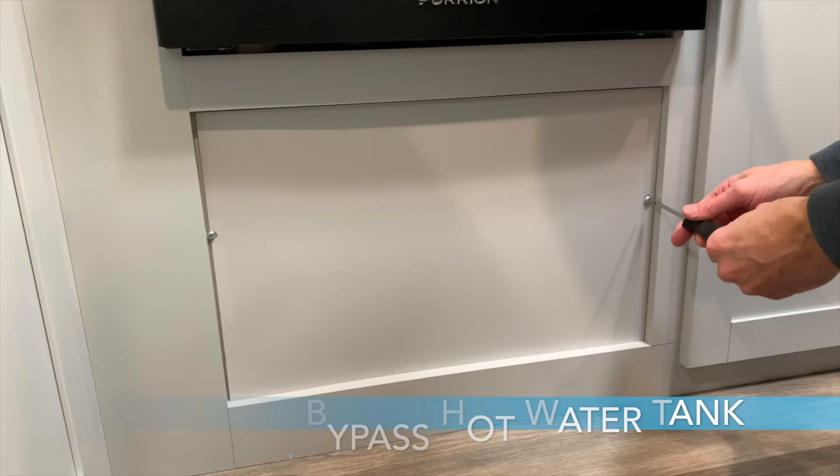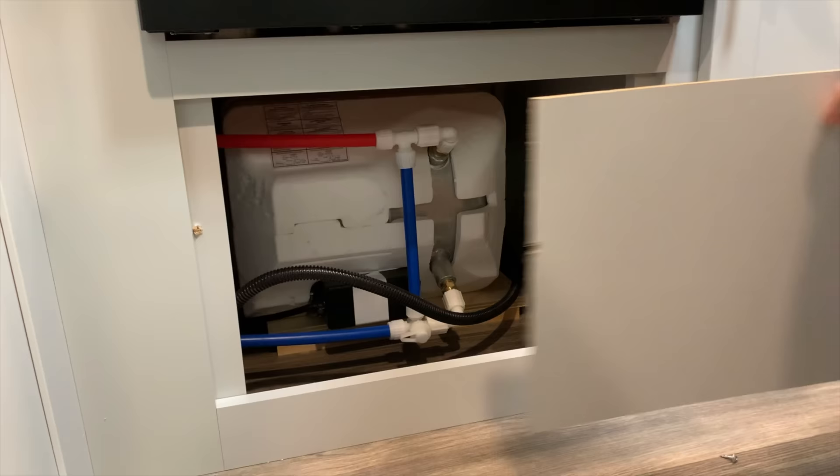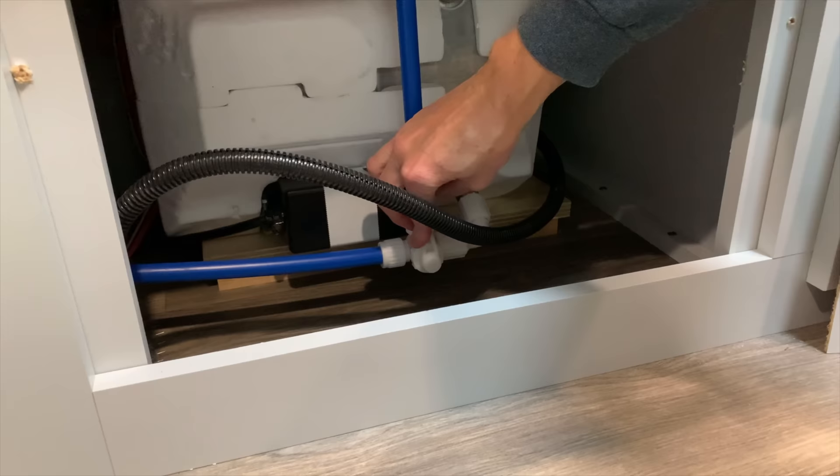Now we'll move on to Part 2, which is to add RV pink antifreeze into the system. Step nine is to locate the panel in front of the hot water tank and remove the panel. The valve for the hot water tank is inside the trailer. For my Keystone Bullet 243 BHS, it is under the stove in the kitchen. Identify the tank's bypass valve and turn the valve to bypass the hot water tank. You will need to bypass the hot water tank so that you don't fill it with RV antifreeze unnecessarily.